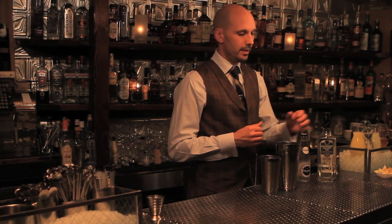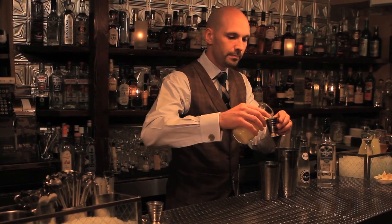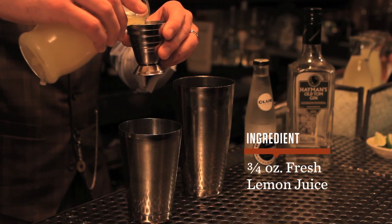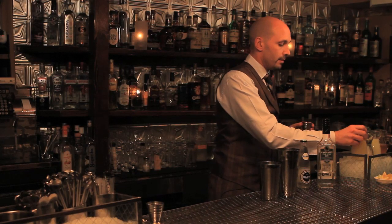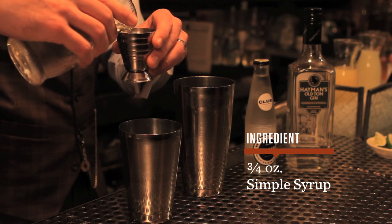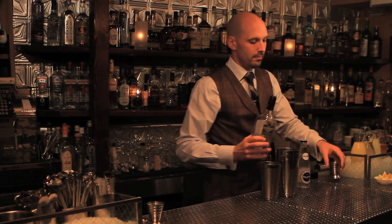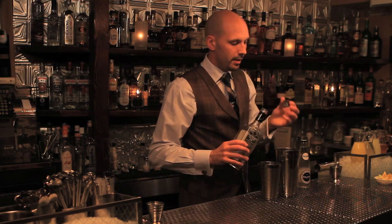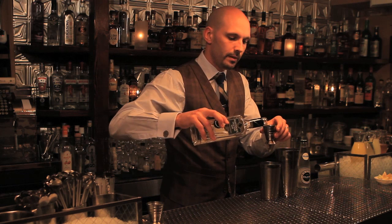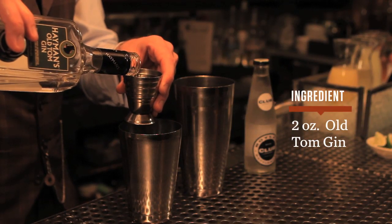We're making a classic basic drink from Limmers in England called the Tom Collins. We're going to start out with fresh lemon juice, three quarters of an ounce, the same amount of simple syrup, three quarters of an ounce, and two ounces of Old Tom Gin. That's why it's known as a Tom Collins — so if you're not using Old Tom Gin, you're cheating.